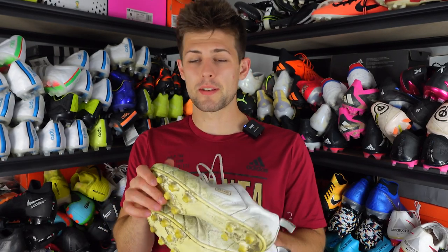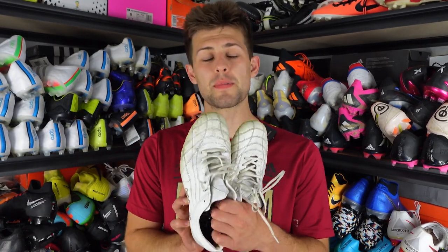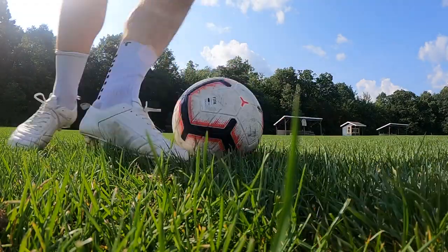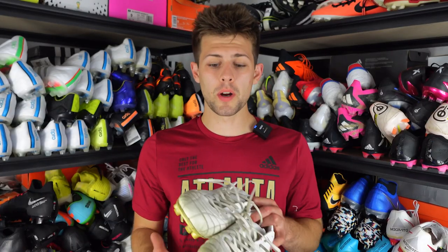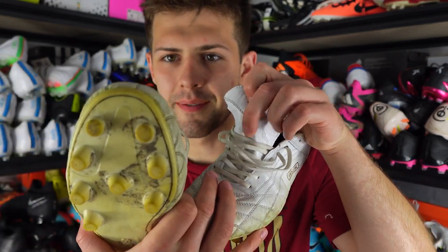Anytime I hit a ball — passed, took a touch, trapped — you could feel everything. Just perfect, a chef's kiss. I haven't really had an upper like this since the 11 Pro, and this boot comes very, very close. I'd argue it's even the same, except it has extra stitching so it's going to be more durable. When it comes to lockdown, it's definitely there — not super crazy, but it's not going to slow your game down. I did have some tongue slippage.